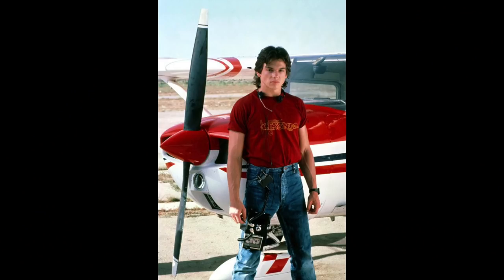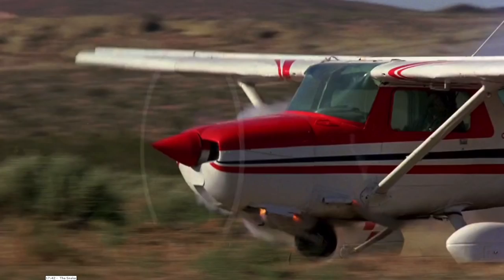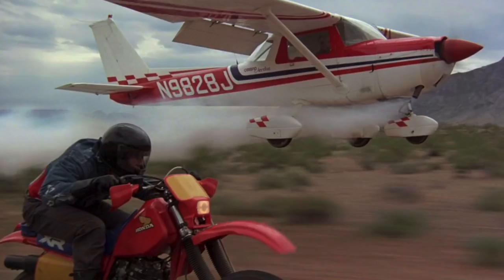Now, if you've never seen the movie Iron Eagle, there's a sequence where the lead character, Doug Masters, flies a Cessna 150 through this race they call the Snake, where he races some guy on a motorcycle through a canyon. It's a totally hokey scenario and it results in kind of a crash landing due to the guy sabotaging Doug's airplane. I think Doug probably would have had a better chance if he wasn't racing with his flaps down.